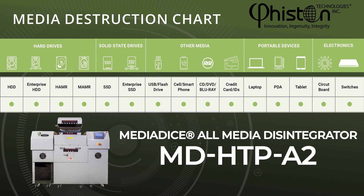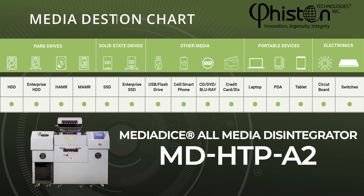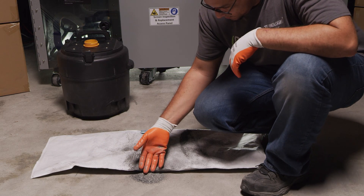switches, and laptops, to meet the NSA CSS standard of 2 mm nominal edge length or less.